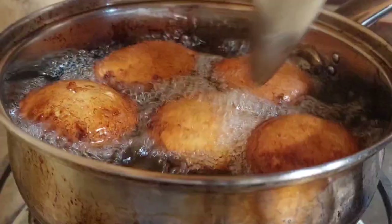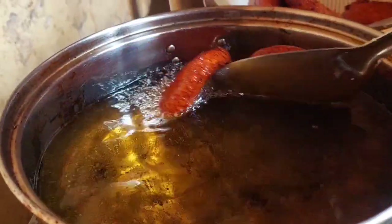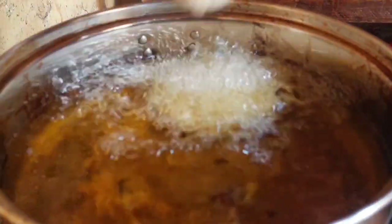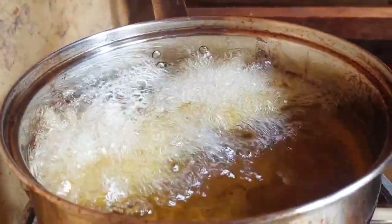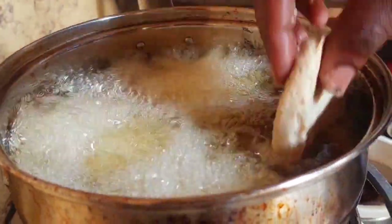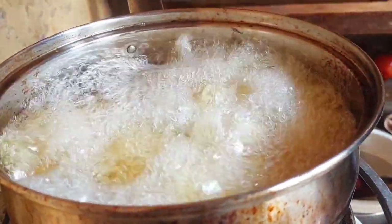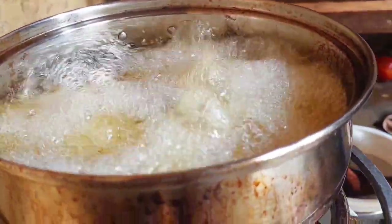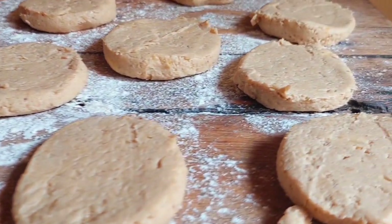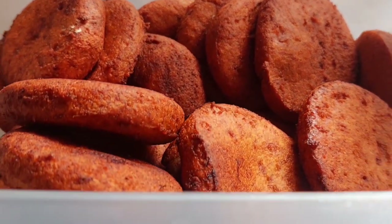After the oil heats up, you can see the pancakes are turning out golden brown. When they've turned golden brown, that's when you take them out of the heated oil and put them into a sieve so the excess cooking oil can drain off. After that, transfer them into a bowl or container to keep them for eating. You can see the cooking is done very well, giving us beautiful golden local pancakes.